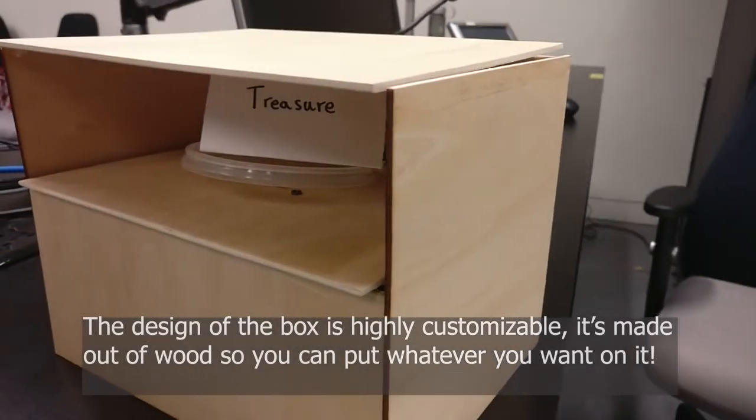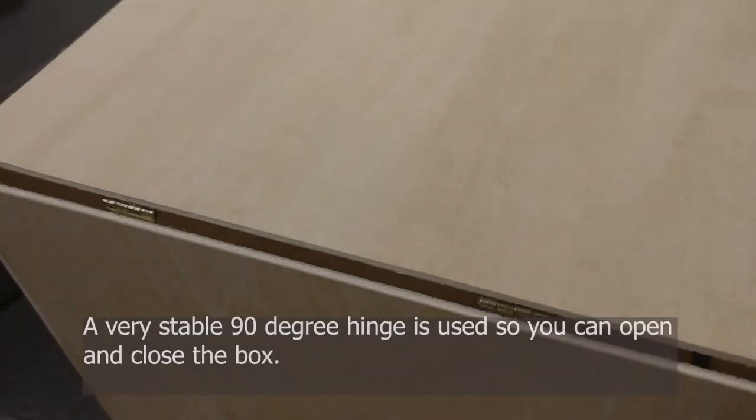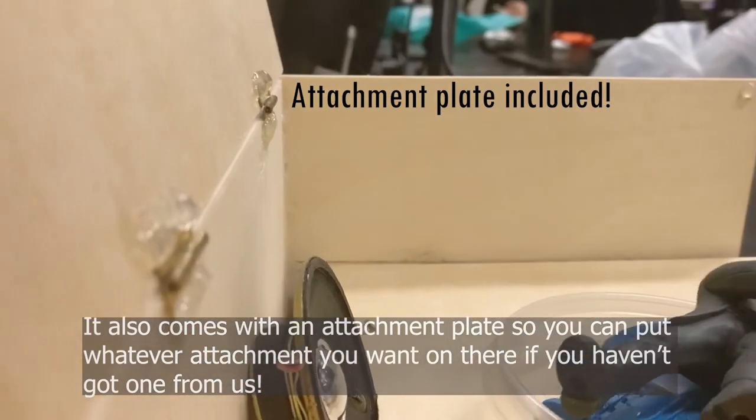The design of the box is highly customizable — it's made out of wood so you can draw whatever you like on it. A very stable 90-degree hinge is used so you can open and close the box. It also comes with an attachment plate so you can put whatever attachment you want on there if you haven't got one from us.